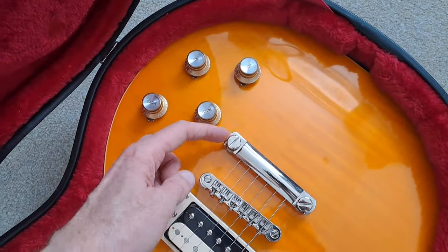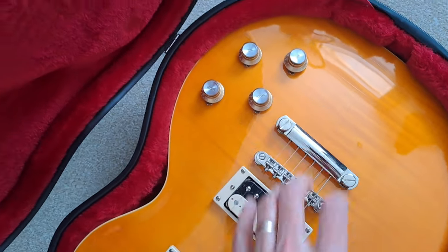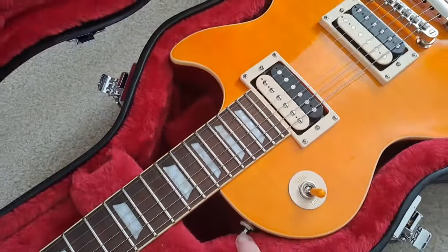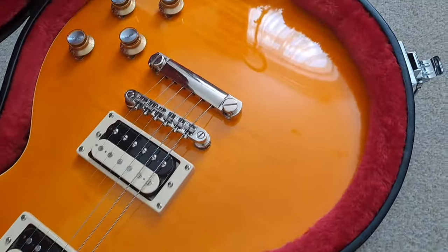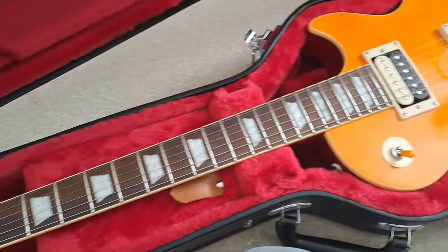Both have a stoptail bridge and tailpiece with clips inside which hold nicely and firmly. Both came with strap locks initially. They are quite similar — there are just a few key differences to bear in mind, not least of which is the price.